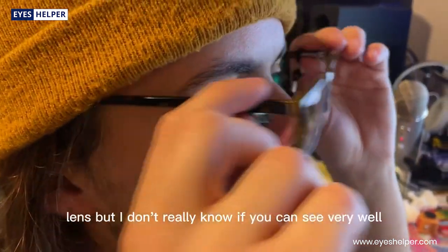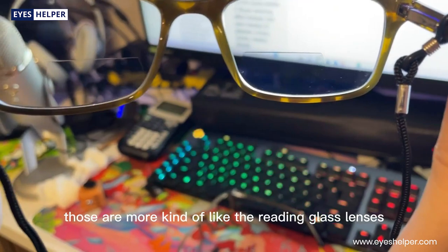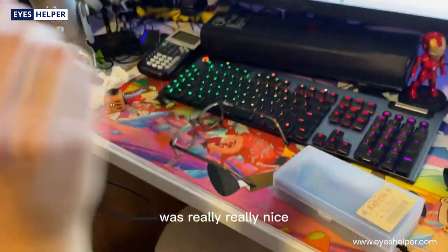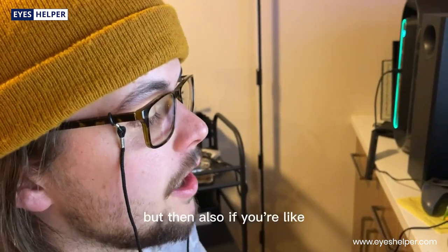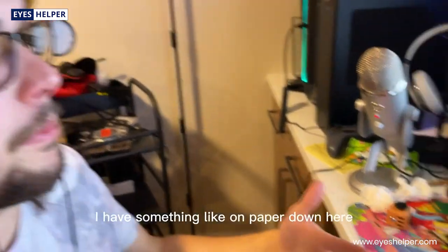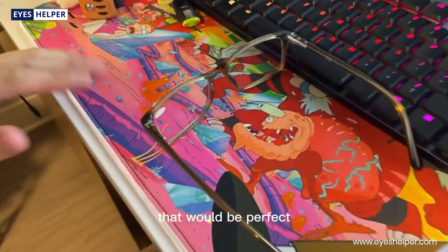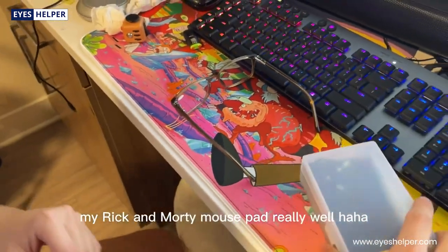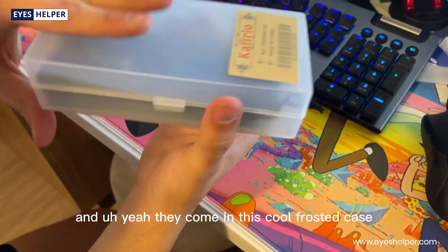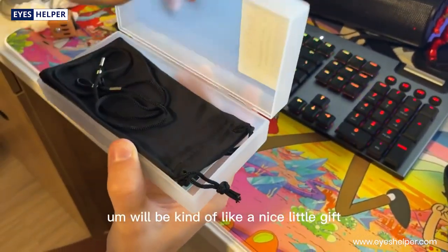As you can see, through the top it's like a blue light lens. Then underneath, those are more like the reading glass lenses, which is really nice. So you can almost look at your screen from the top, but then also if you have something on paper down below, that's perfect for that too. Right now I'm able to see my Rick and Morty mouse pad really well.